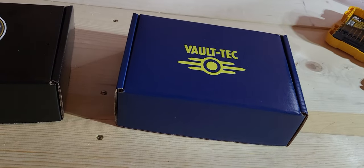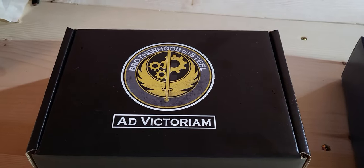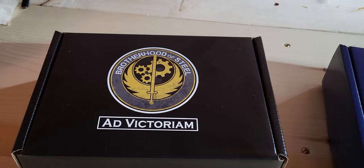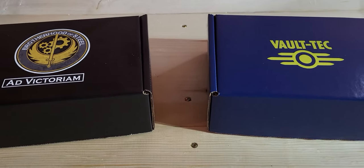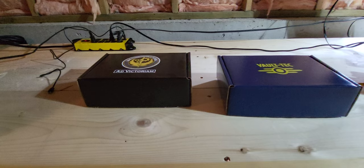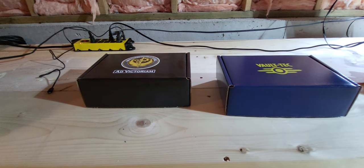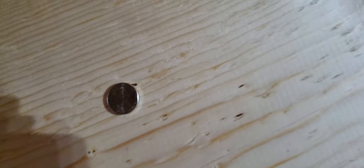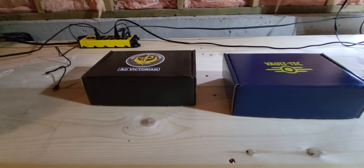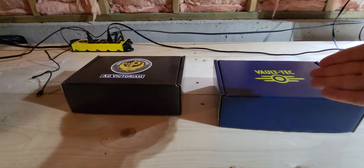Hello everyone, and today we're going to be looking at either this Vault-Tec ration or this Brotherhood of Steel ration. I received both of these from Minotaur Trading Company, and I'm going to choose one in a moment. Let me get a coin to flip. Okay, so now we have the coin — it's just a nickel. Heads. So it was one, two — Vault-Tec ration.